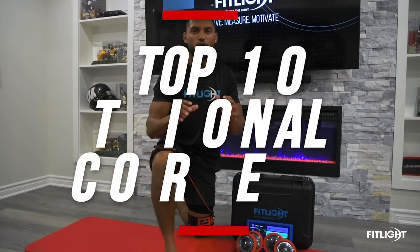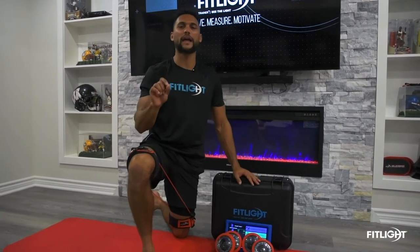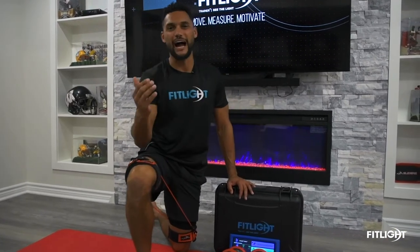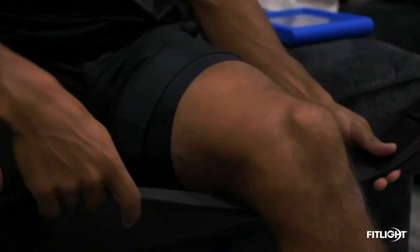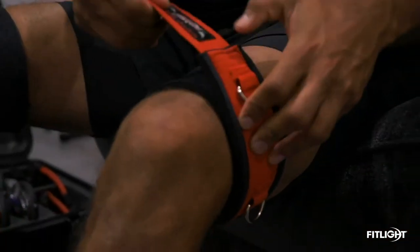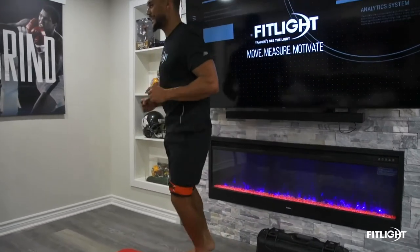I'm going to give you guys my top 10 reactional core drills, and this is going to be literally game-changing. It makes training not only fun but really enjoyable, and you get competitive with it — you'll probably want to beat your time each set. What makes it even more unique is that I've got the Pet Fast Speed training bands on, so a lot of these drills work not only the core but also the posterior chain — glutes, hip flexors — everything as one unit, so in sports you are primed and activated. All you need is the speed training bands and the FitLite training system. Let's go!